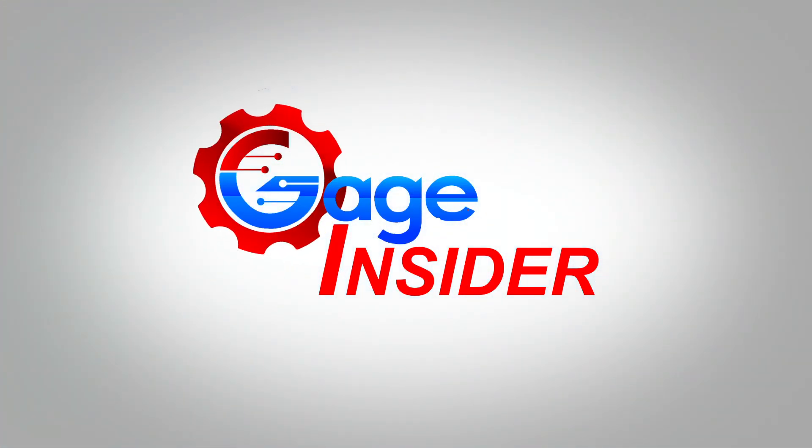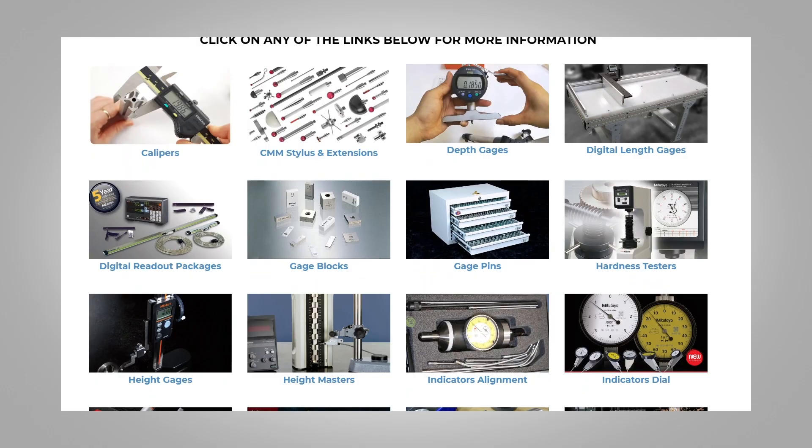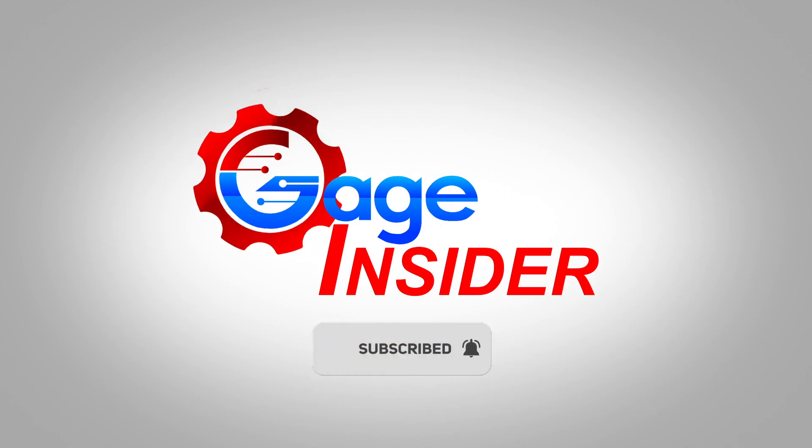Welcome back to Gauge Insider, a channel dedicated to serving the manufacturing community around the world. Thank you to our host GreatGauges.com, a one-stop shop for all your precision measuring needs. Don't forget to subscribe and hit the bell icon to never miss an upload.